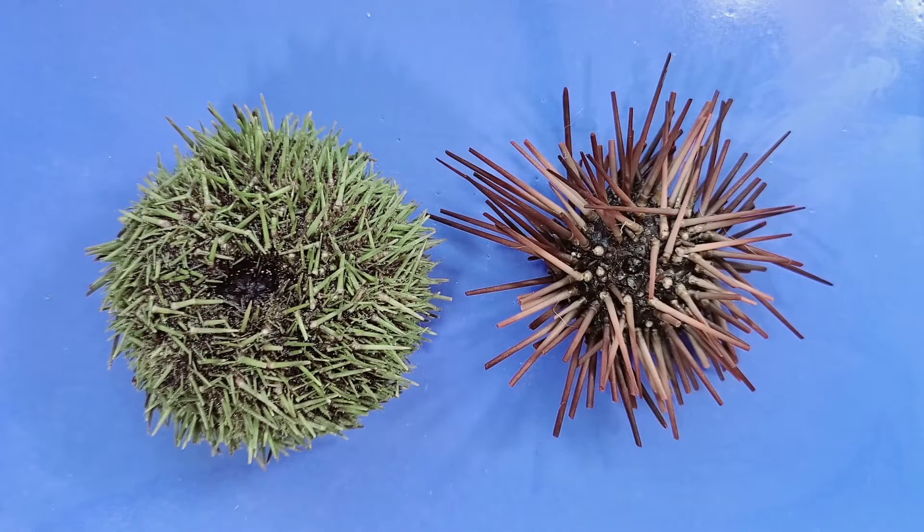Hello and welcome to O-Wyrm. Today we'll be taking a look at the anatomy of a sea urchin.